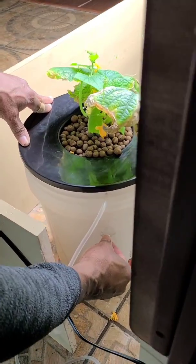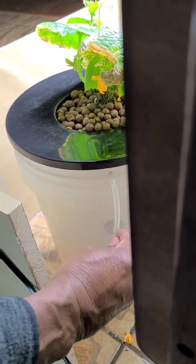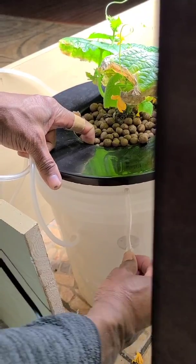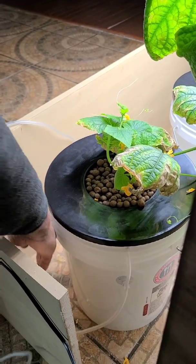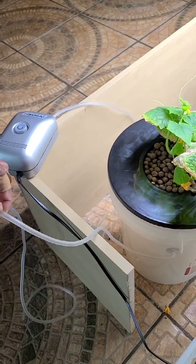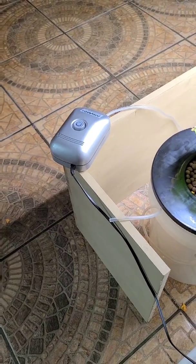It also comes with these hooks just to help you manage the tube so you don't have tubes everywhere. They just stick on the side of the container and give you a place to hook your tube to keep everything looking neat and nice. Once he has that attached and all fixed up, he's going to cut the tubing so we can attach it to the pump.